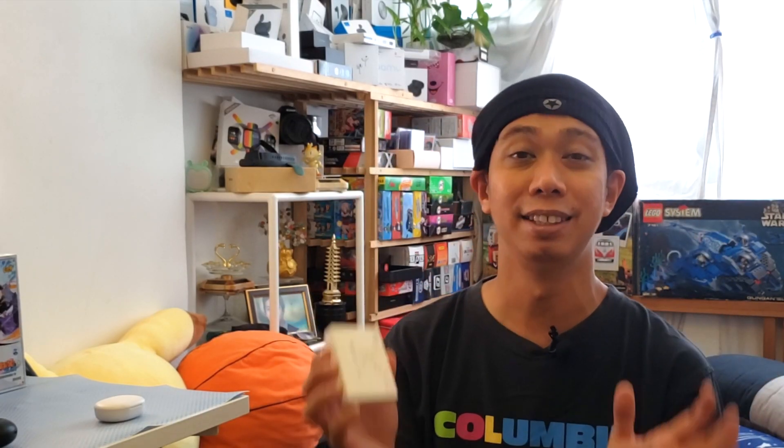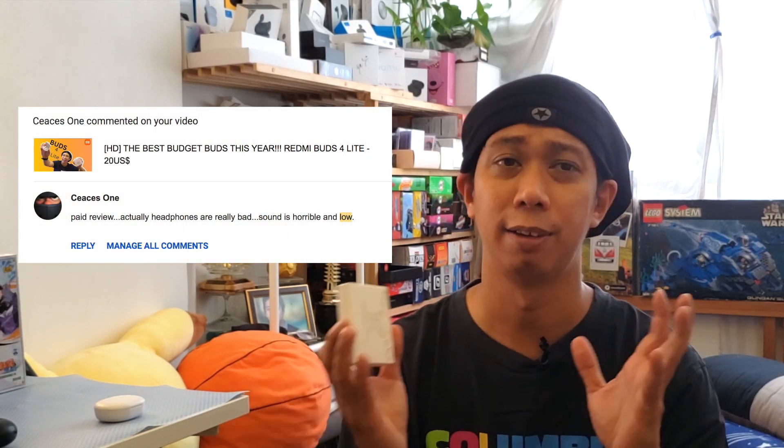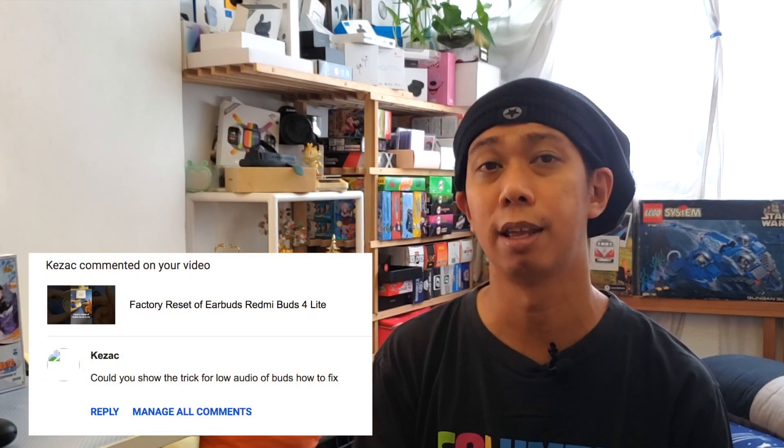I'm not saying this is the original Apple or made by Apple — this is a customized, made-in-China product. There are a lot of comments on my YouTube channel, and sometimes there are fake or paid promotion reviews. These are not paid promotions from other companies; I buy my own earbuds and I will inform you if something is a paid promotion.